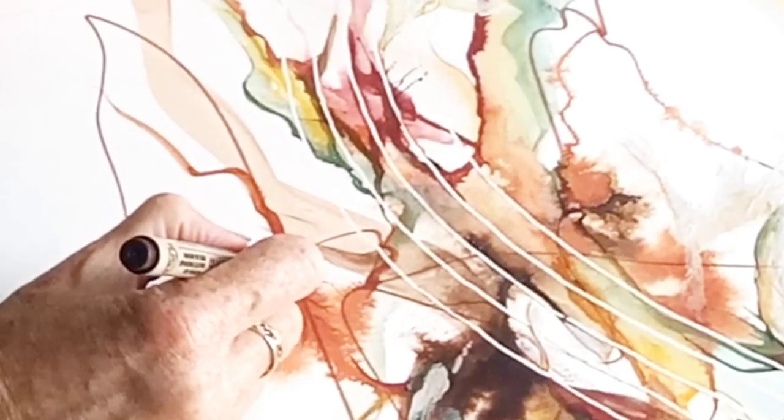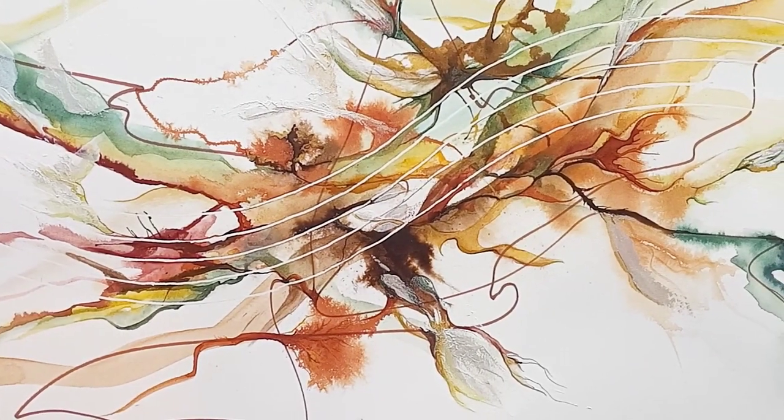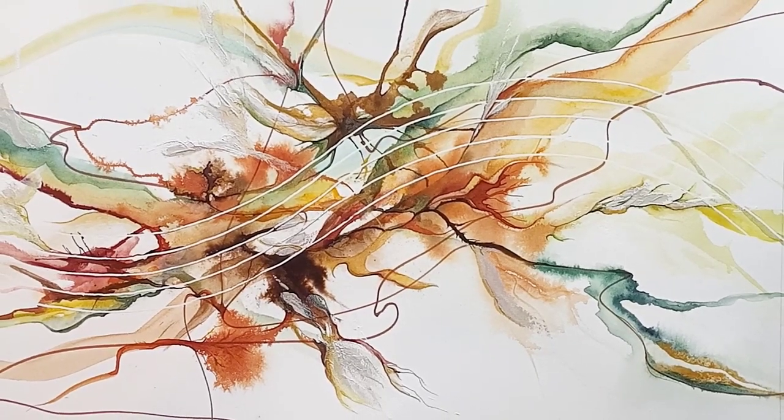Back in with the pen here just to add some details and lines, and I think this is looking really good now so I'm going to leave it there. Thank you.